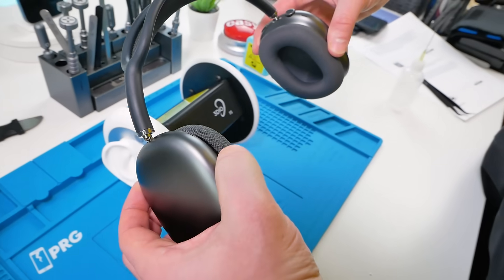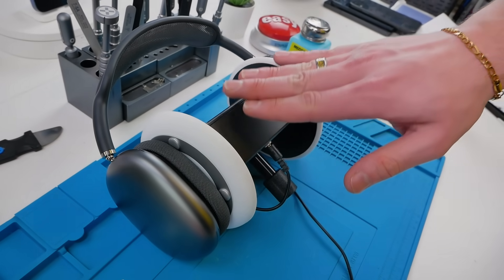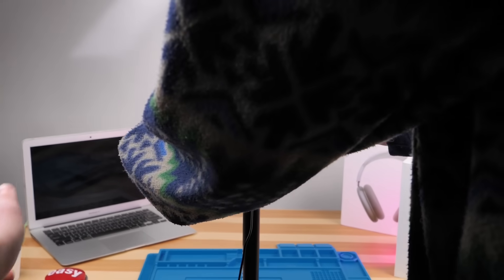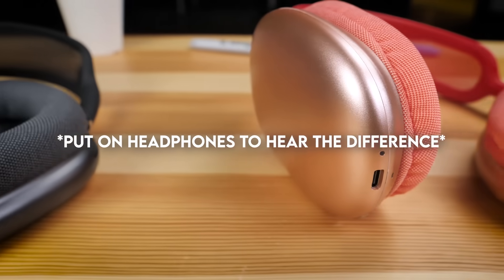Now the moment you've all been waiting for — we're going to try them out with the ears. Honestly, I think you guys are going to be really shocked with the results. These ears have microphones inside and will help show you at home how all of these headphones really sound.